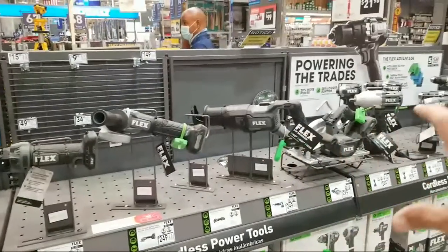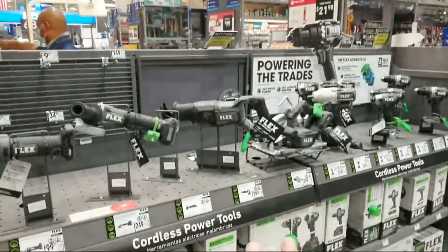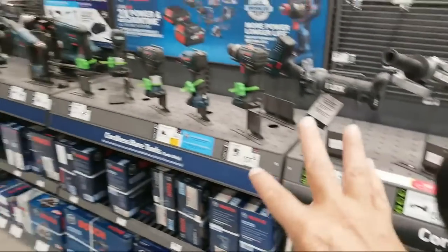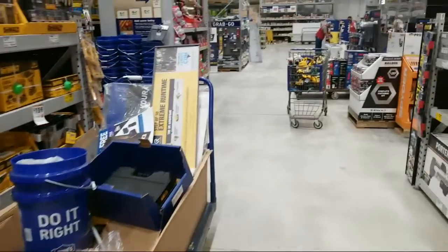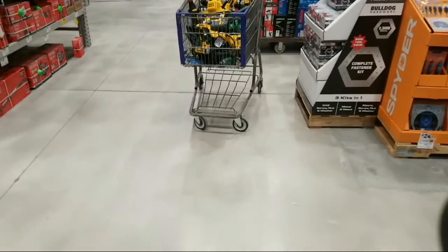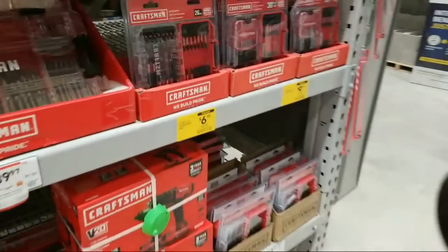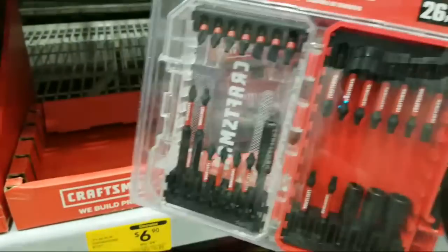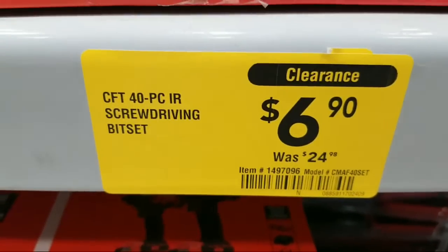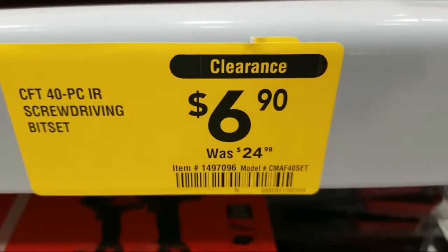It kind of looks just like looking over at the Bosch lineup. Everything's a mess — they've got cards everywhere where they've taken out some tools and are putting them in a holding pattern while they figure out placement. Now this caught my eye: if you're looking for an inexpensive kit, here's that 26-piece kit — look at that price. From $24 it's now down to $6.90. Item number 1497096 — six bucks for these. I think I'm going to pick up a couple and do them as a tool giveaway.